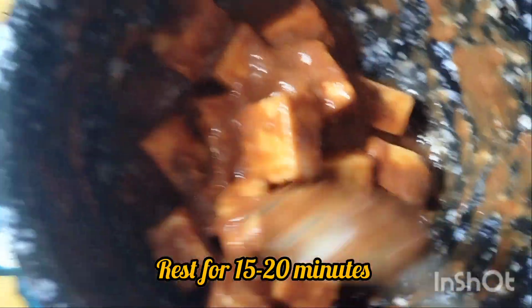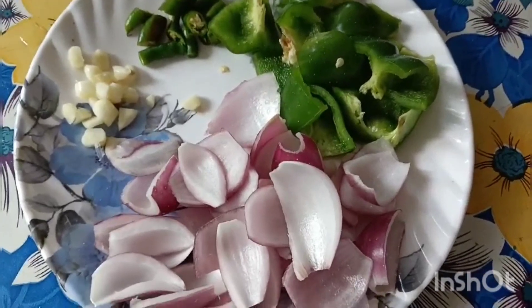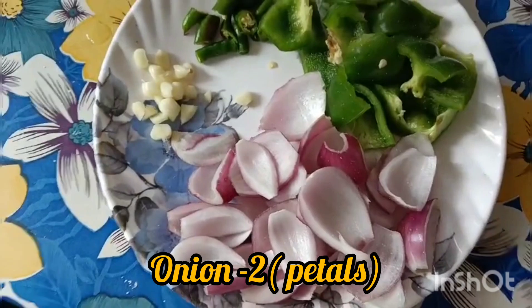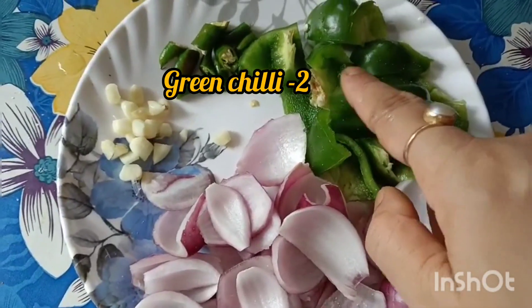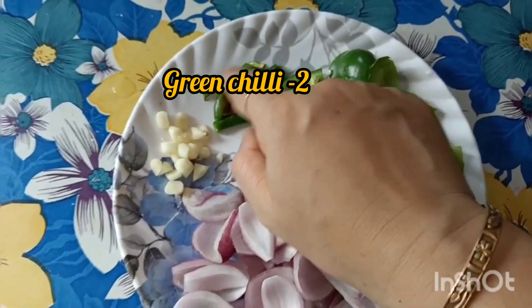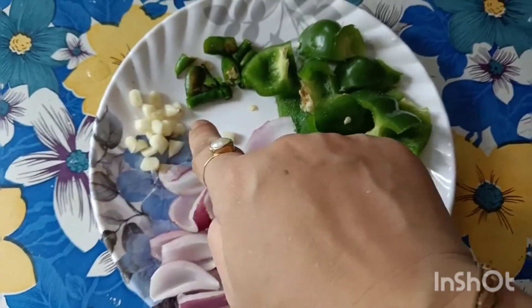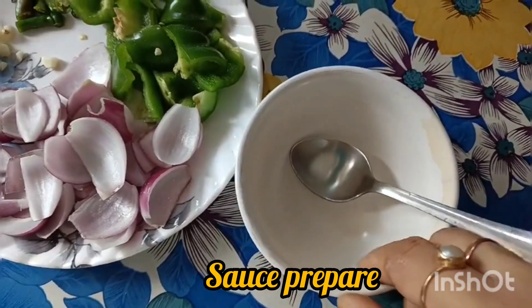I will mix it with a little bit. I will put it in. If you want to make it clean, the recipe is small. This recipe is a little bit plain and the recipe has a bit of a sauce.